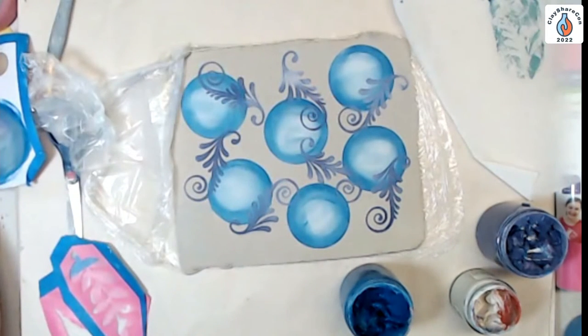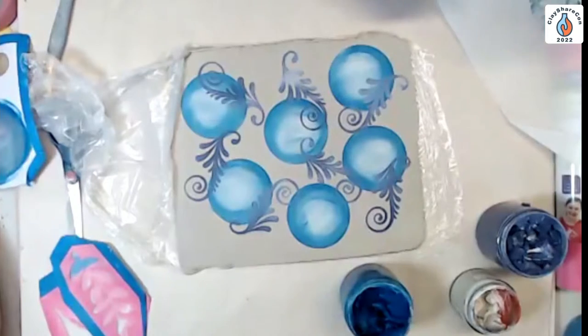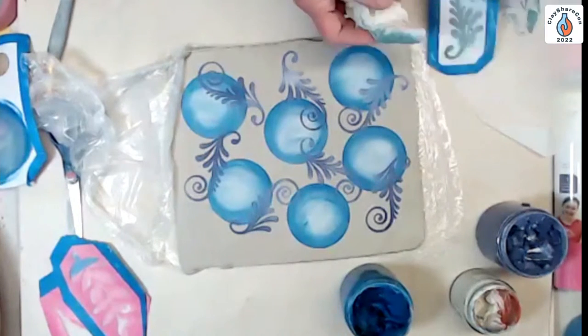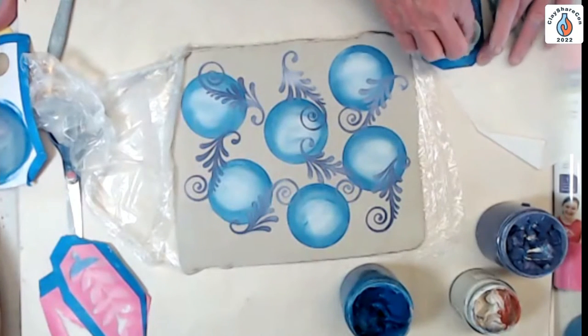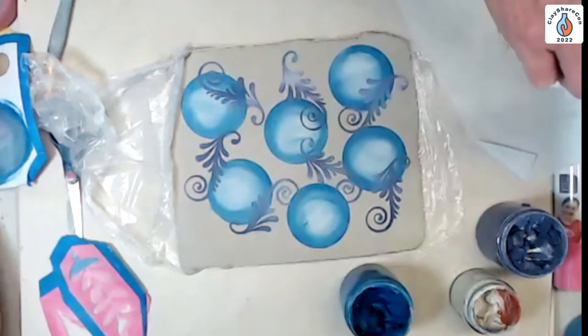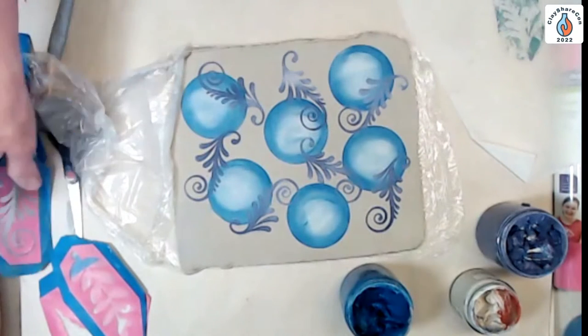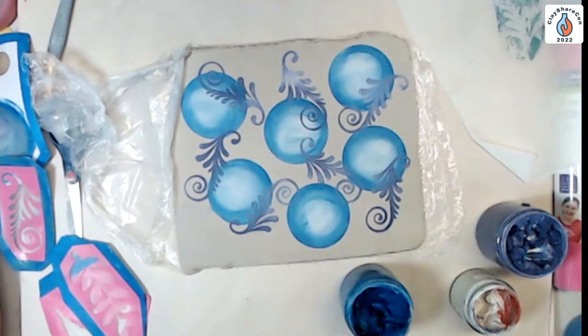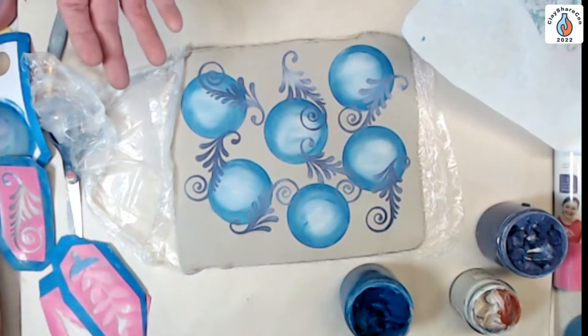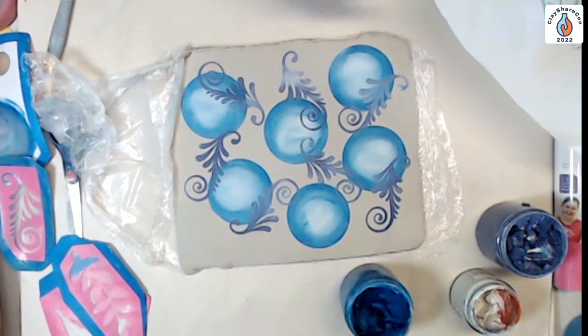Question: is that the same organza as in organza bags? I'm not sure — all I know is I get it from JoAnn Fabrics. It's in the bridal department — a very common, easy-to-find material at any fabric store. The organza bags probably would work if you cut them apart. Organza is only a few dollars a yard — even a quarter yard and you'll be silk screening for a long time.